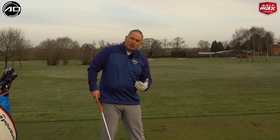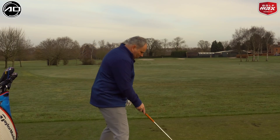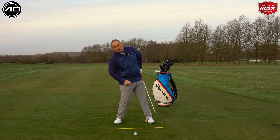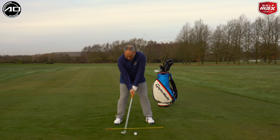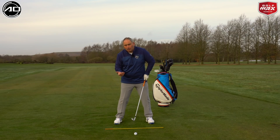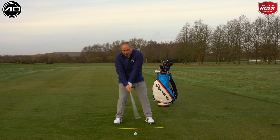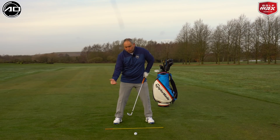Let's talk about the common things that actually cause people to struggle with contact. First, the head can work back so weight stays on the trail side too much, causing the club to ascend through the ball, leading to tops or fat shots. Second, the arms can shorten, raising the radius of the swing. Third, for a right-handed golfer, the trail hand getting overactive causes a casting action, which affects the low point and radius of the swing.